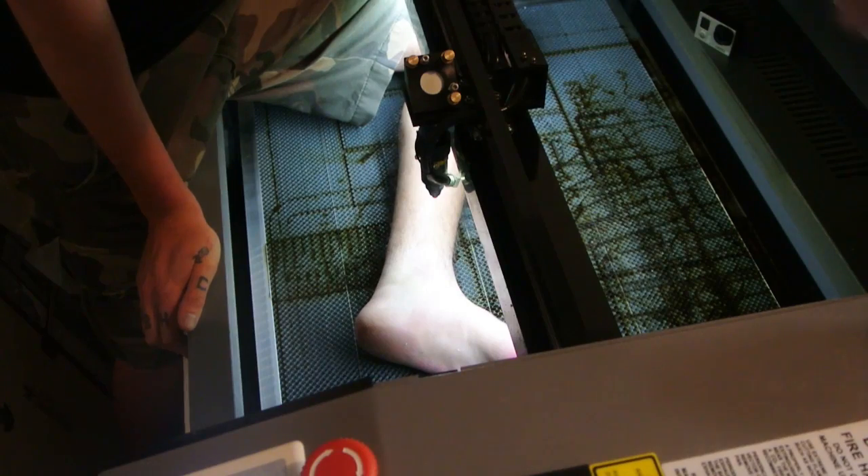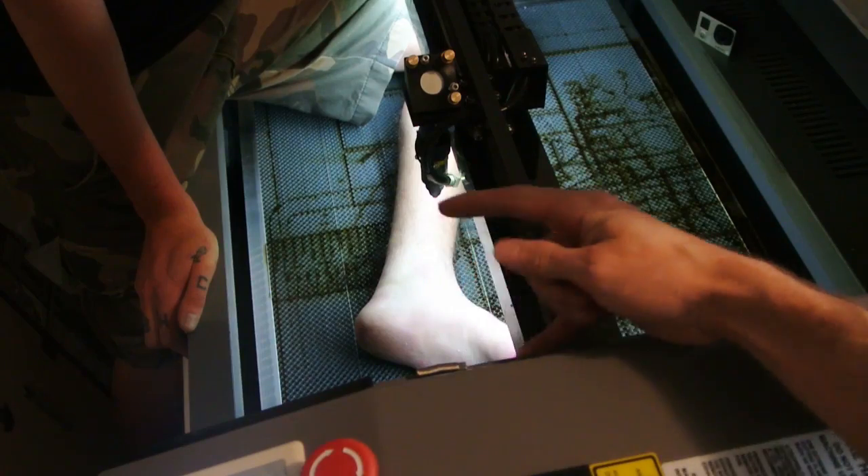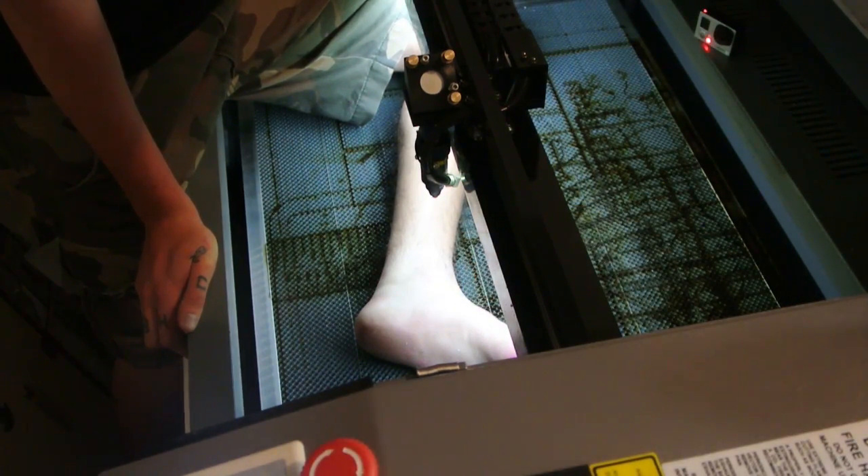There the magnets go. First we have to disable the laser interlock with some magnets, so now it'll work with the lid open. I'm shitting my pants.